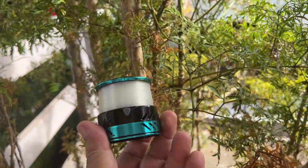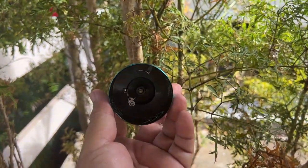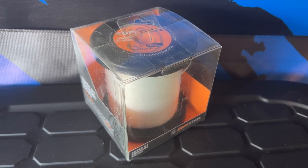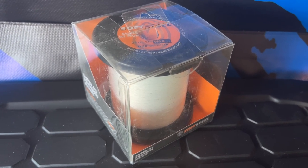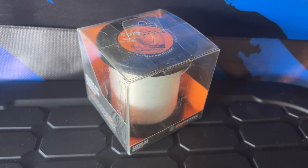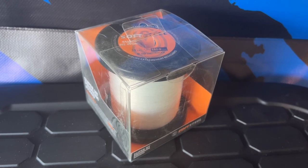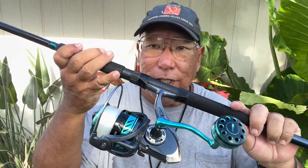I got so much line on there — that's why I had to remove the line counter, because I knew this was going to take a lot of line from that 1,100-yard spool. I'd also like to thank Davy Brown over at Soft Steel. I've been using their line products for maybe five or six years, as long as they've been in business — never any complaints. It's extruded in Japan, which are the best extruders of line. I use all their fluorocarbon, braid, and mono. Great stuff — give it a try.